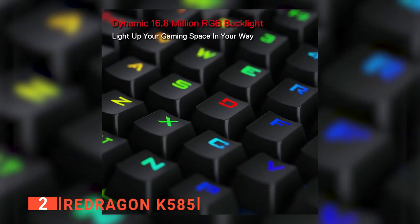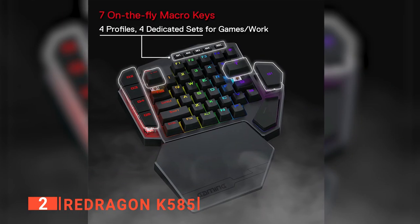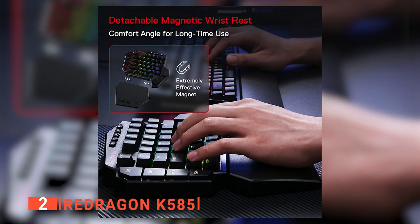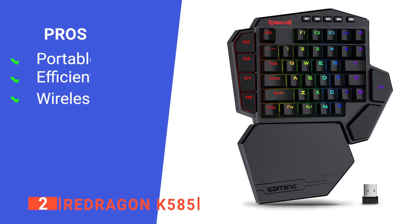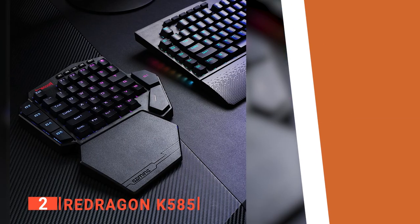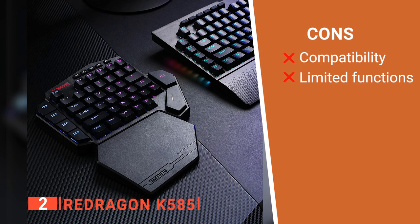We also like that it has a variety of soft-colored lights to give life to your games. The size of this one-handed keypad endears it to its users — it is super portable and made to fit even very small hands. The Red Dragon K585 keys are evenly spaced and placed in an easy-to-reach pattern according to their utility. The sensitivity of the keys is also top-notch, and you will not have a problem with lagging commands. Its pros are: it has a lightweight design, a long battery life, and can be used wireless or with a USB cable. However, it is not compatible with all Windows operating systems and the programmable functions are limited.